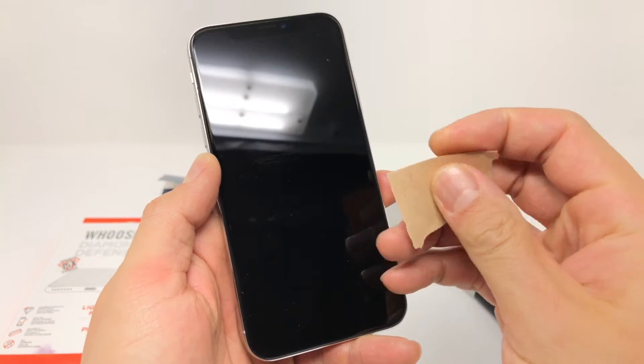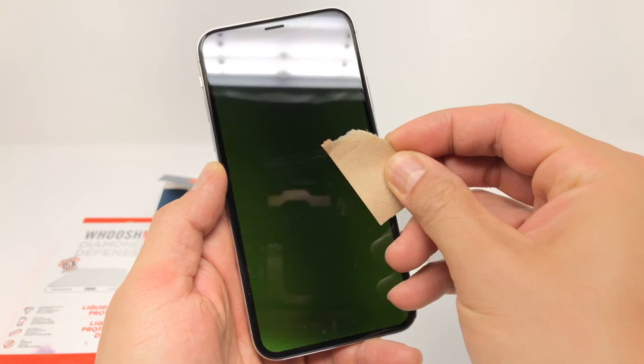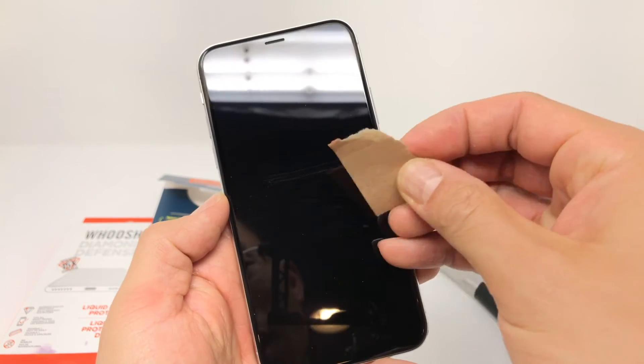Now if you want to see if these liquid screen protectors improve the scratch resistance, do check out my longer in-depth video where I actually scratched an iPhone X with a liquid screen protector on it to see what happens.